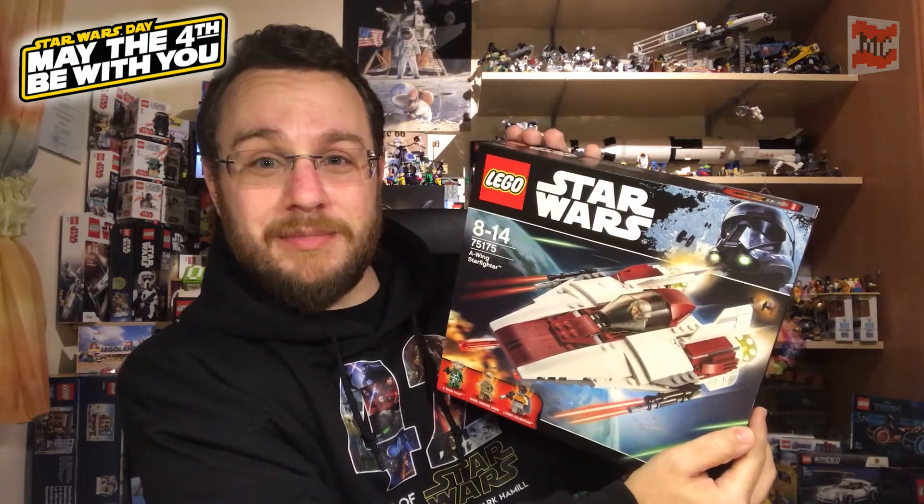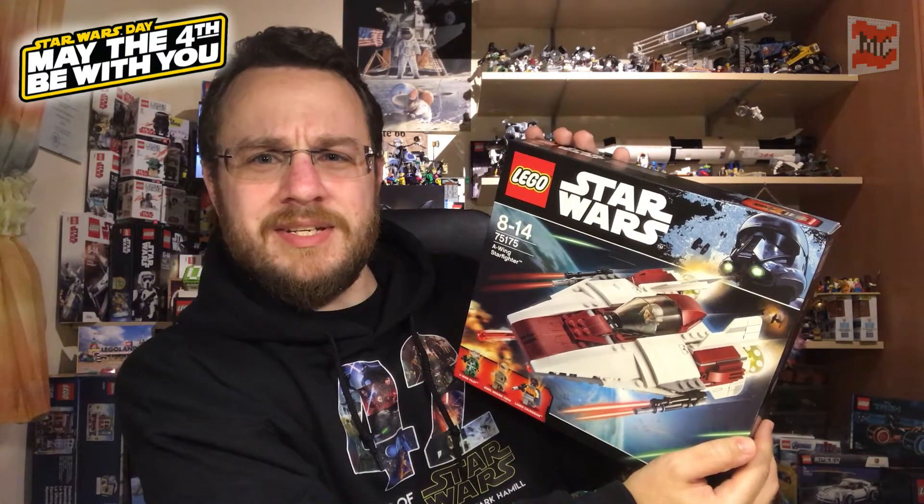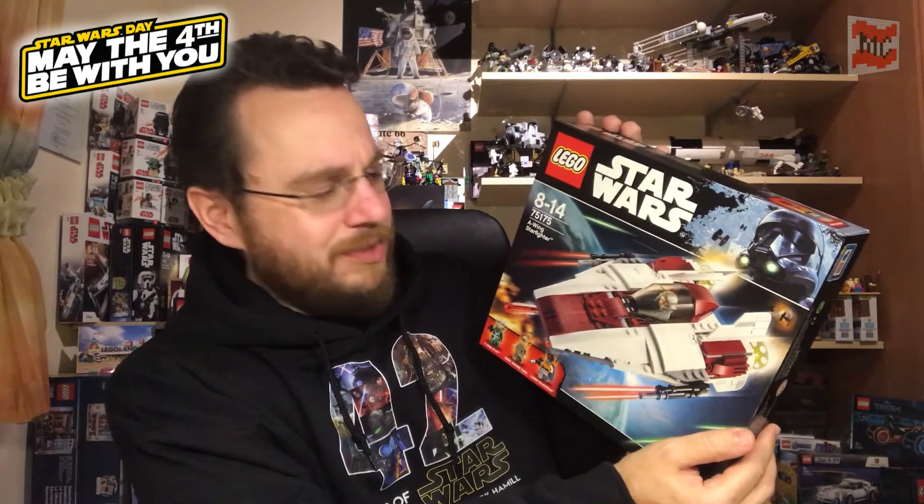It comes with 358 pieces and 3 minifigs and the price LEGO asked for it back then was pretty heavy with about 50 euro. But luckily I got it for 30 and I think that's a really great price for this set. Just look at it. Back in my kid days, as with the Y-Wings, I wasn't much of a fan of the A-Wings.